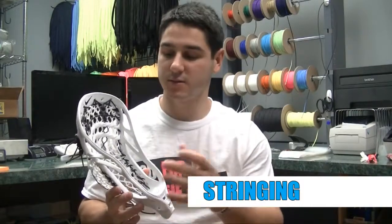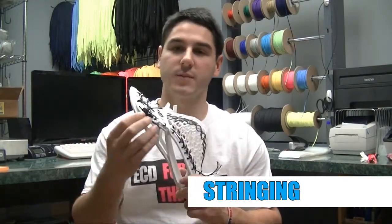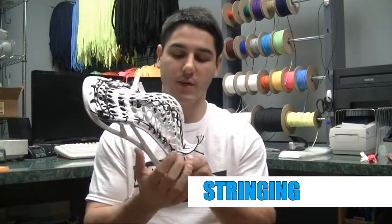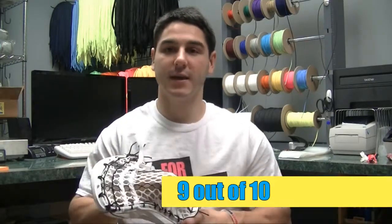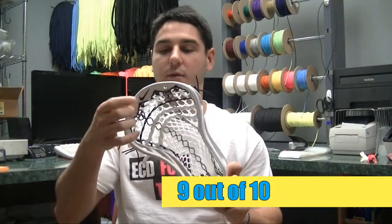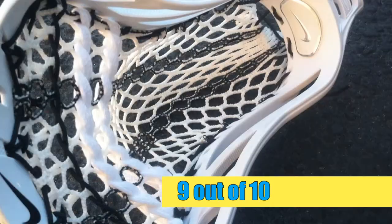Next up we've got stringing. This head is X-PAC, so it's a little bit wider, but it's still strung extremely easily. Nike actually made a couple of improvements from the Lakota in the string department. Some of the top holes are a little bit bigger, you've got sidewall holes that go all the way top to bottom, four well-spaced bottom holes, and six nicely sized top-string holes. It gets a 9 in this category — I don't necessarily love the hard edges on the sidewall holes and they're a little small on the top-string holes, but still able to string a very nice pocket, despite its wide face shape.